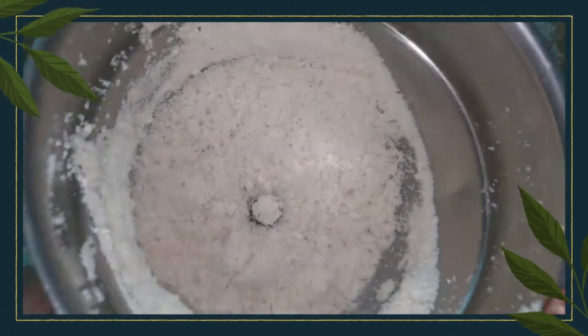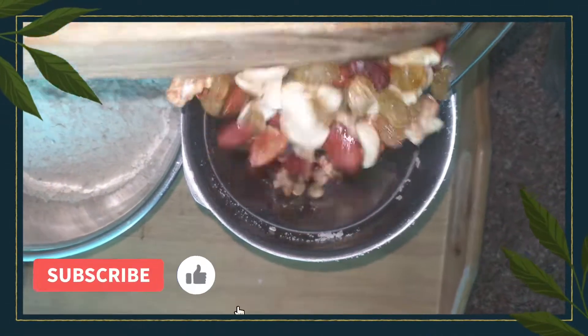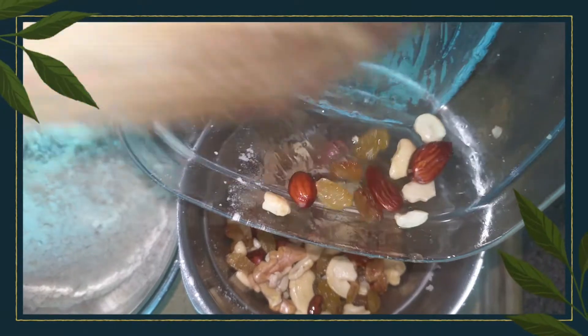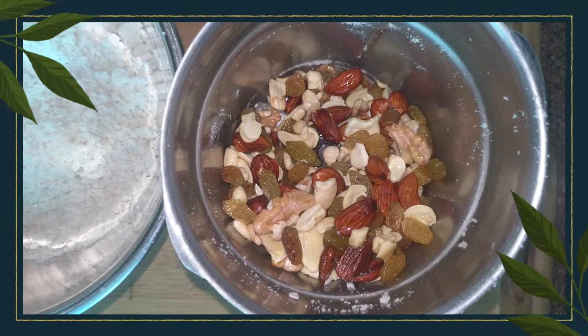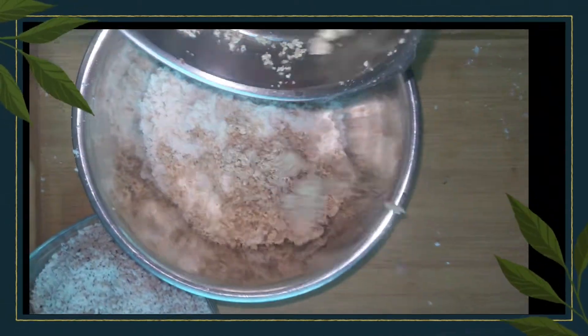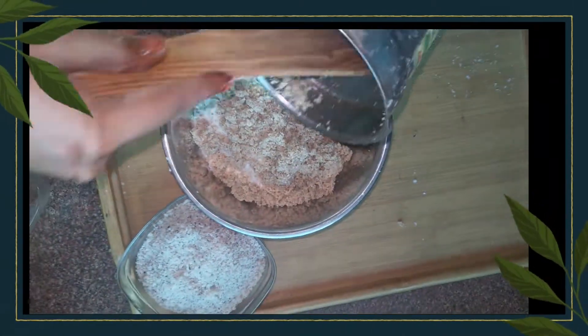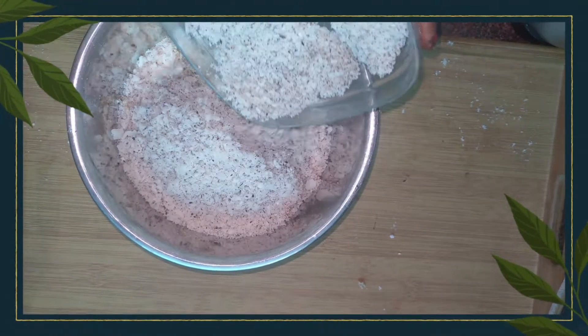Now I will grind the dry fruits. I have a little bit of dry fruits to add. Now mix all the powder together in a big bowl and add the leftover ghee into it.